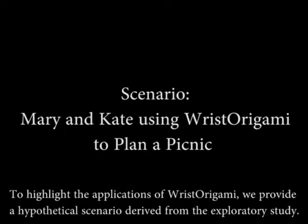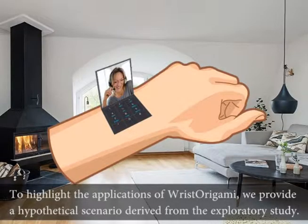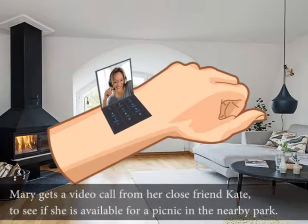To highlight the applications of Wrist Origami, we provide a hypothetical scenario derived from our exploratory study. Mary gets a video call from her close friend Kate to see if she is available for a picnic in the nearby park.